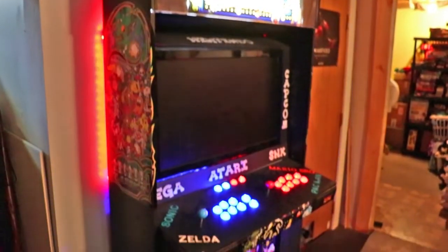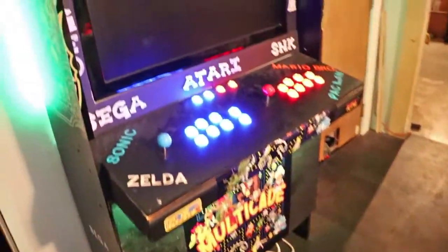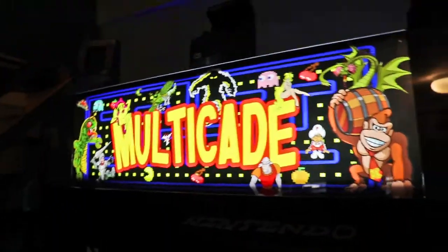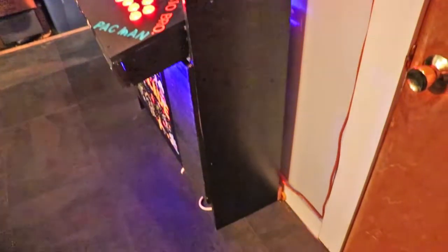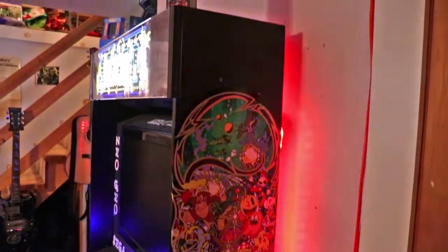Hello everybody, it's Vincent Grosso here and welcome to another hobbies video on my channel. Today I'm going to go kind of backwards. You remember in a past video I made about my multi-arcade — it was an awesome cabinet, put lights in it and all that cool stuff. It was a fun build, but it was a build I did with my stepson. He did all the leveling, the measuring, and I did some of the drilling, but mostly I used his eyes to build what I envisioned.